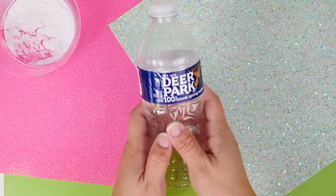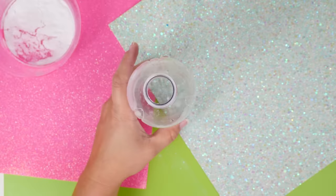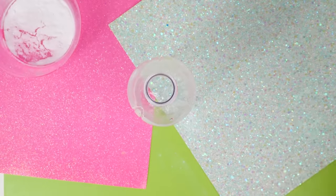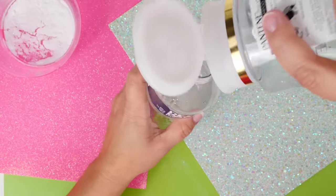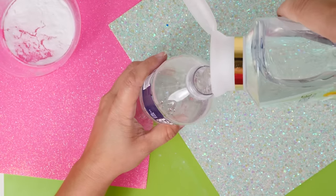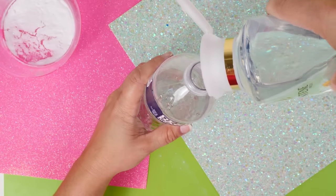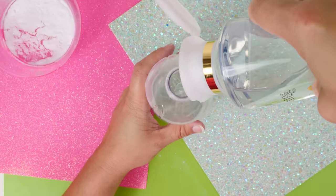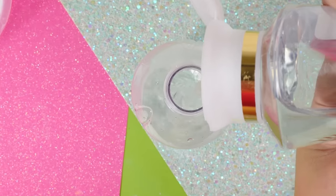The next ingredient this recipe calls for is an empty water bottle. To that water bottle we are going to add in some Pantene clear shampoo, because we're going to attempt to make a clear slime — so you need clear shampoo as your base. You're going to put only about one part shampoo in this container, so a fourth.